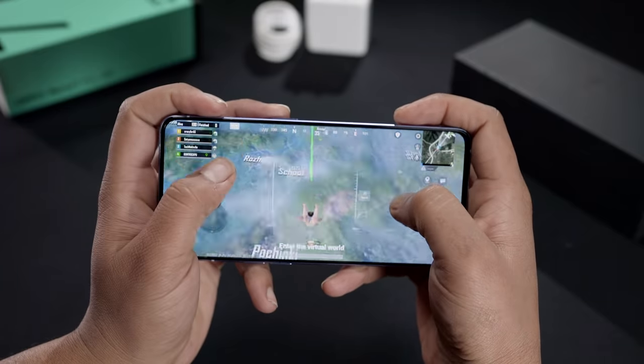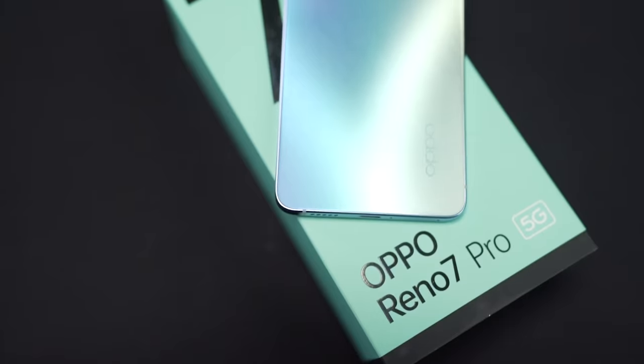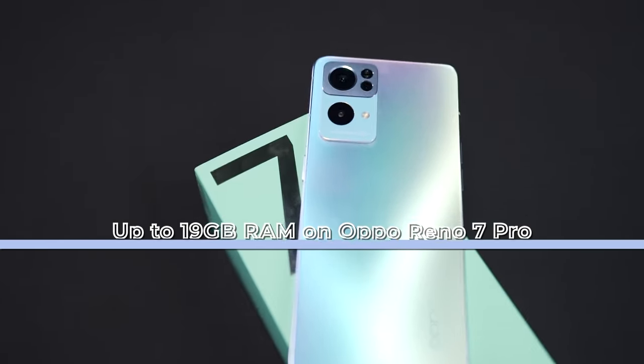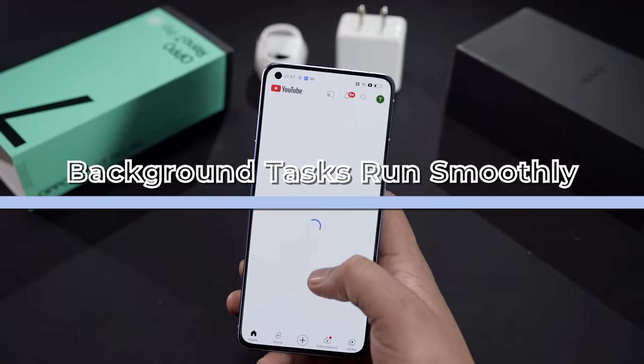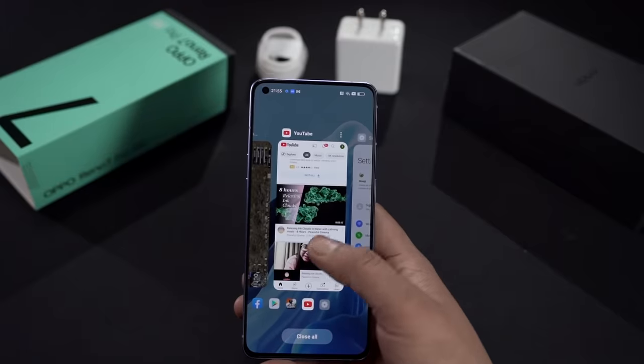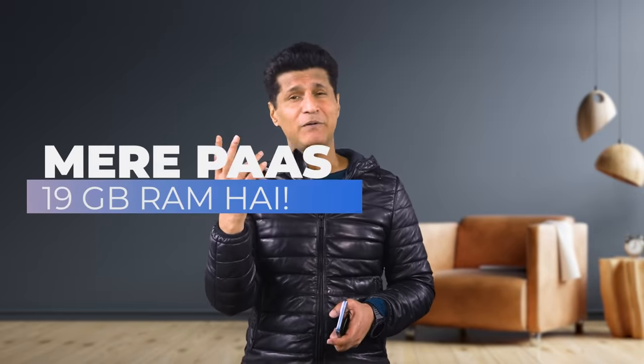Another super fast thing in the Reno 7 Pro is the RAM expansion. Smartphones have 6, 8, or 12 GB of RAM, but the Oppo Reno 7 Pro can take it to 19 GB. How? 12 GB is given physically and 7 GB is virtual RAM. That means you now have more RAM than most people have on their computers and laptops. This means you don't need to close apps in the background, keep games running, play heavy duty games, and open as many tabs as you want on any browser. So when people come and say they have a car or whatever, you can reply with: I have 19 GB RAM.